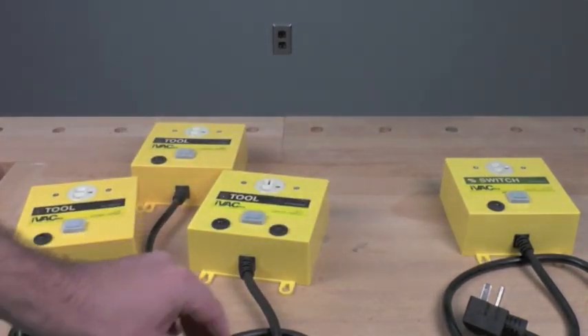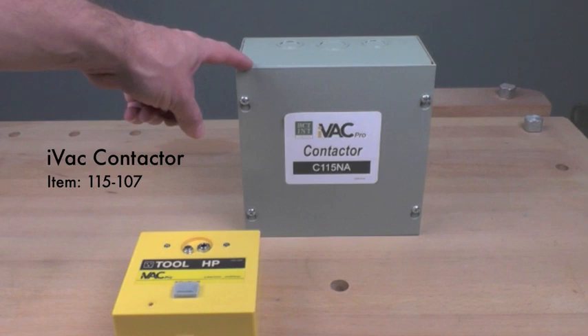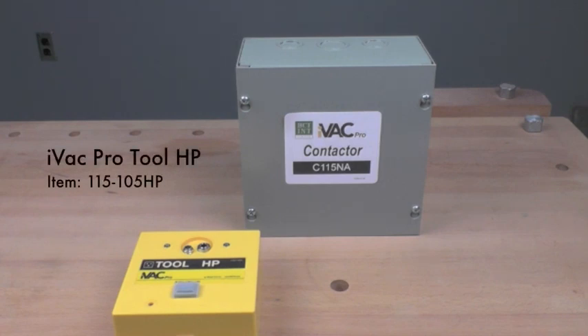You can hook up 4 of these switches in your shop, allowing for a total of 32 machines to be automated to dust collectors. For some shops you'll need extra components. If your dust collector draws more than 8 amps regardless of voltage, you need an IVAC Contactor, driven by a 115-volt 15 or 20-amp IVAC Pro Switch. The IVAC Contactor works for larger dust collection systems up to 10 horsepower. If your tool runs on three-phase power or is 240-volt and draws more than 20 amps, you will need the IVAC Pro Tool HP.